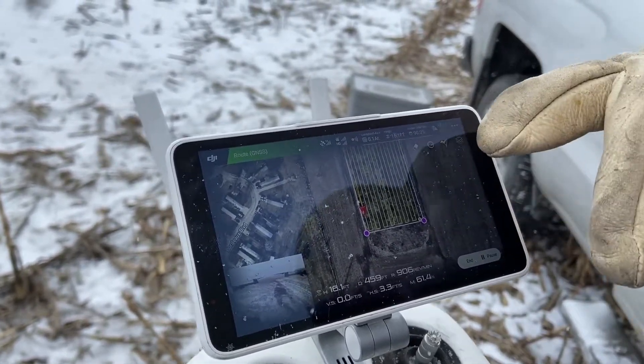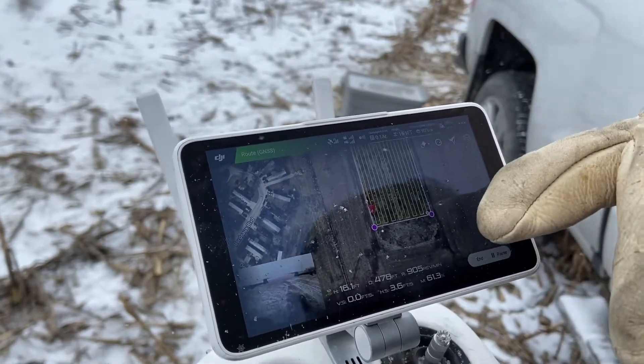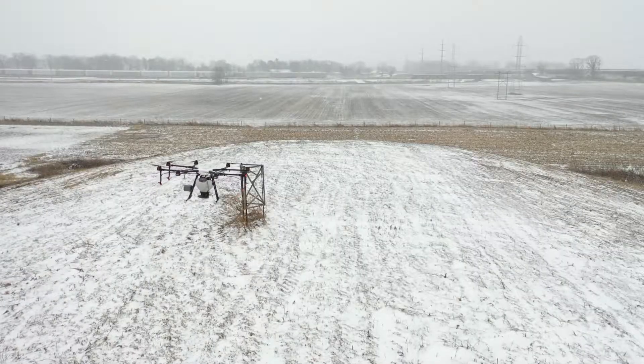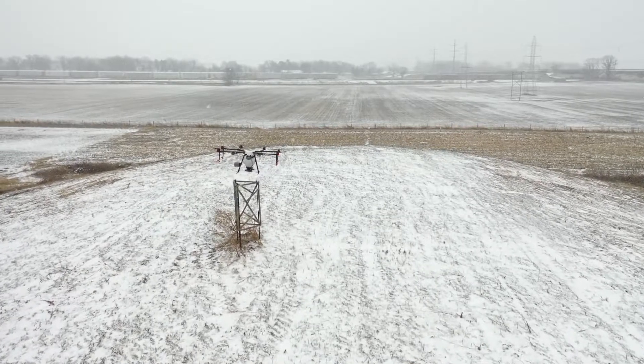Once I set the overlaps — it's about a 16-foot swath — it automatically laid all the yellow flight lines in for me. I didn't do that; it did it all automatically. Then it just flies the job: it'll go down, come back, go down, come back.